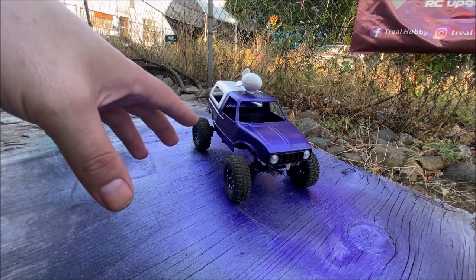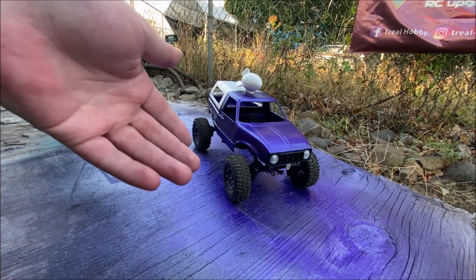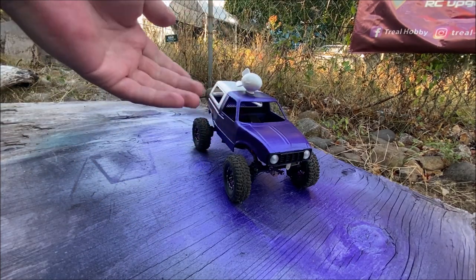What's up everyone, so this is an update on the ground-up RC all-wheel drive portal axle build. As you can see, I got the body and I decided to go ahead and paint it off camera.